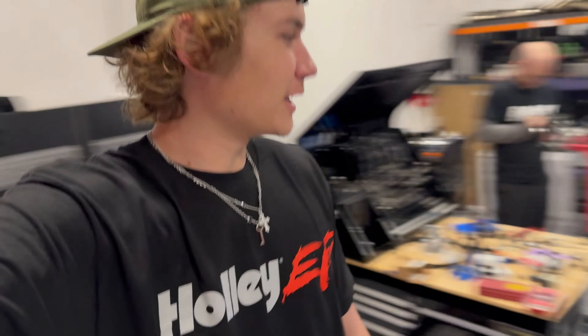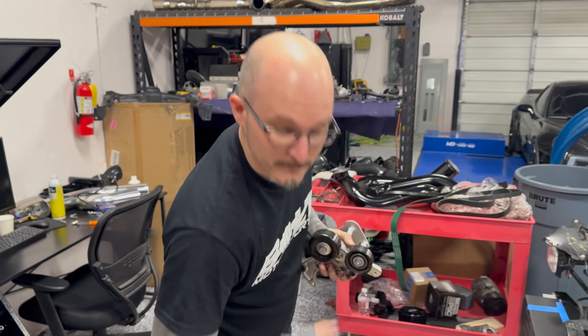What's up guys, I'm Rango with Wicked Tuned. A popular question we get is: what's the difference between a chassis dyno and a hub dyno? Today we're going to find that out with the man himself, Adam. How's it going?